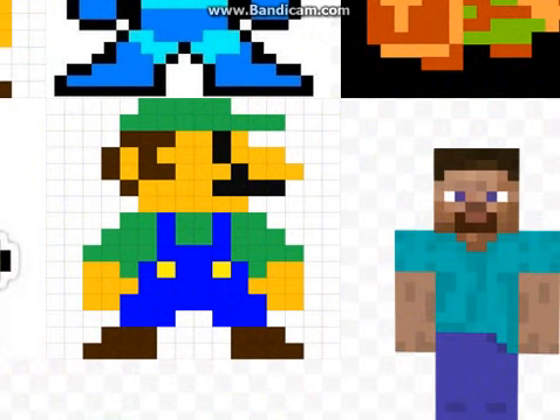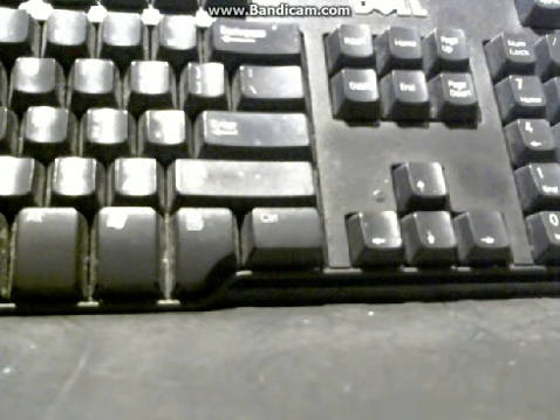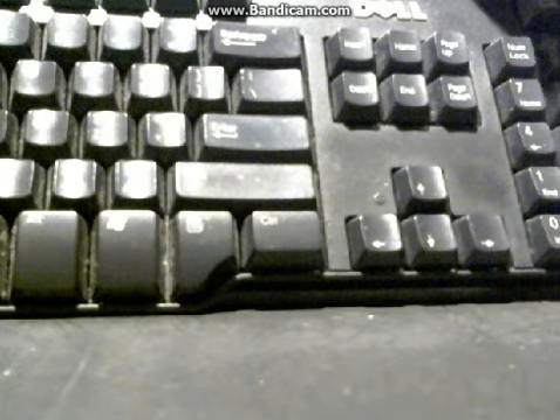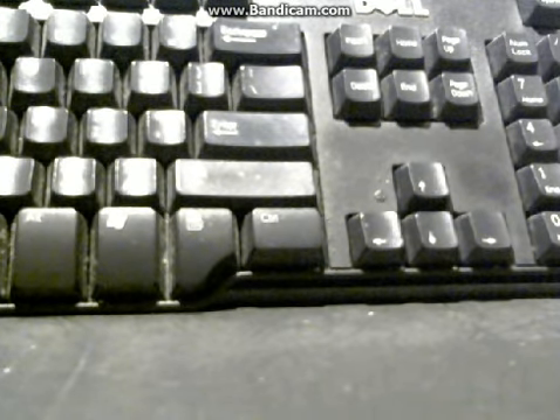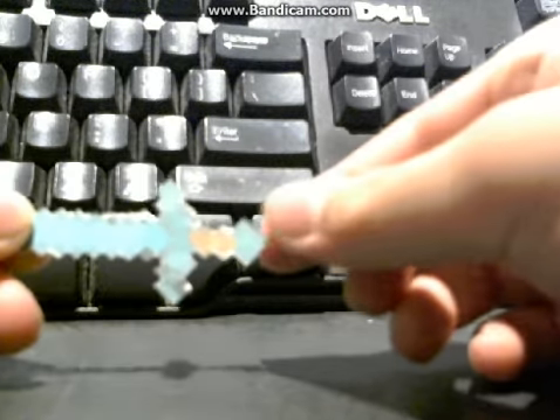Step one, we need to go find our 8-bit images. Here I have my Minecraft Steve and my little Luigi. But today I'm not going to do the Luigi, I'm going to do Kirby, but I'm just going to show you the Luigi because I have it on my computer. You're going to just print out your image and cut it out.